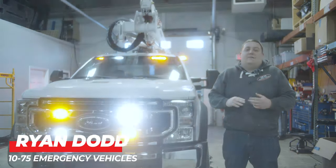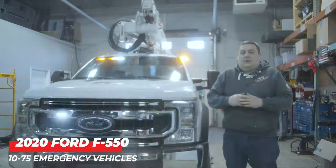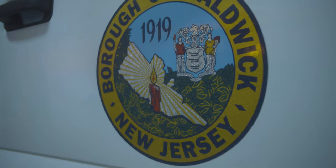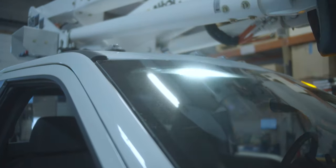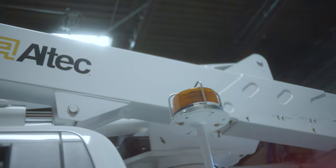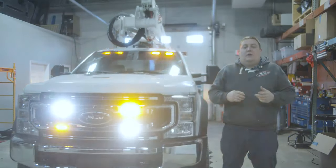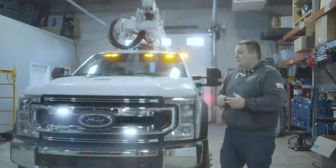It's Ryan with 1075 Emergency Vehicles. Come check out this week's build showcase of this 2020 Ford F550 bucket truck. What we're looking at this week is this 2020 Ford F550 bucket truck, the warning light package and scene lighting package that we designed for this vehicle.